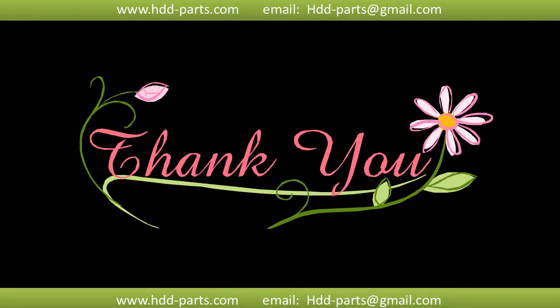Thank you so much for taking your precious time to watch my video. Any comments are really appreciated. If this video is a little bit of help, could you please click on like to support me? Thank you again. Bye bye.